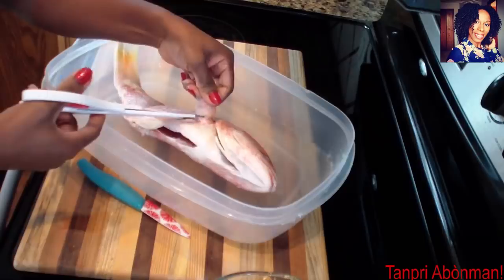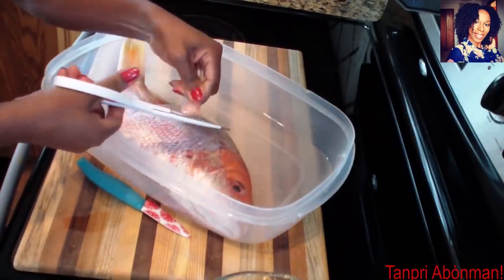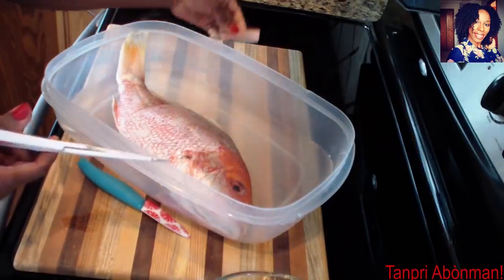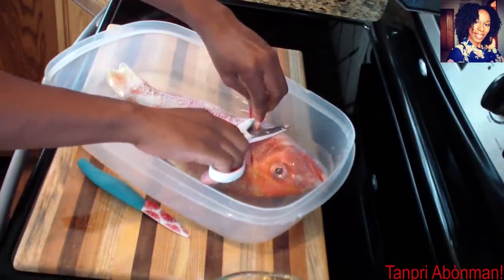Na bezwen sizo pou nan ka komanse koupe sa yo. So, bezwen sa, na koupe sak nan, sak bo. We need scissors to start cutting these. We need to cut each side.